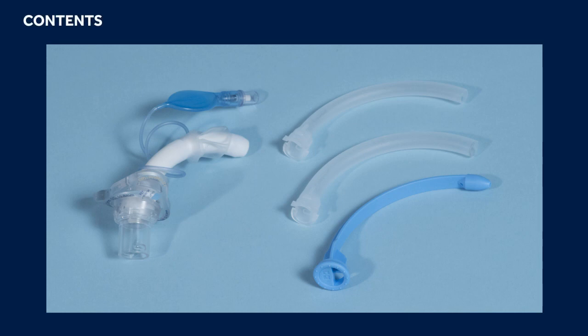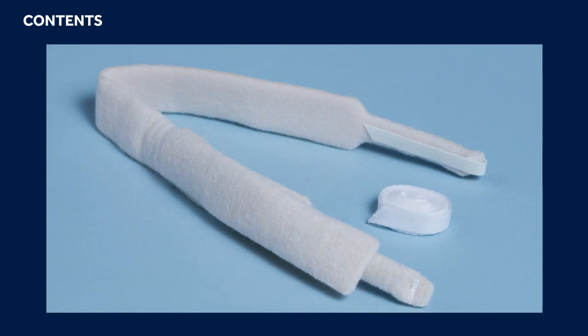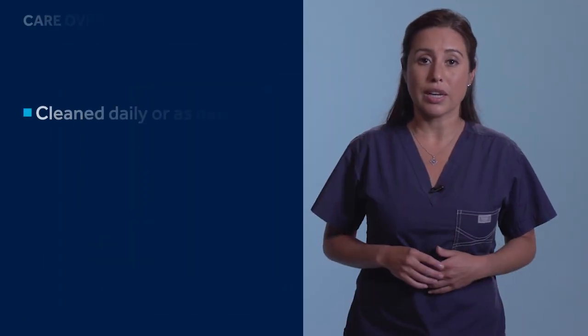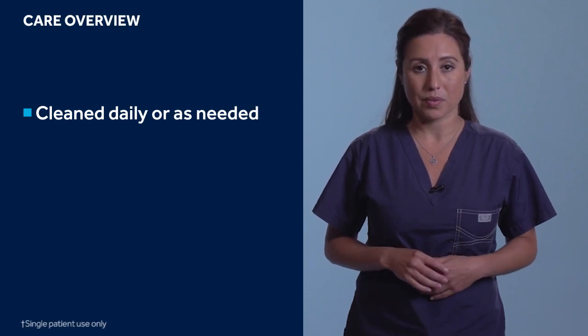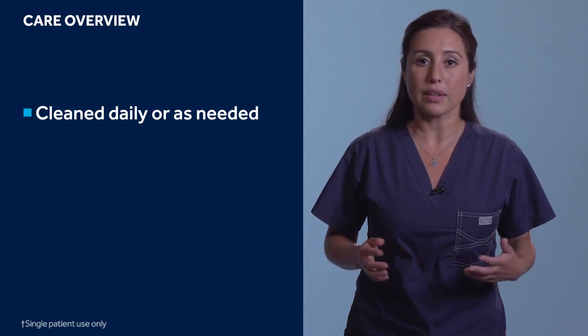Disposable inner cannulas are identified by a 'do not clean' label etched on the body of the inner cannula. Additional inner cannulas can be purchased separately in boxes of 10. Each Shiley flexible adult tracheostomy box with reusable inner cannula includes a tracheostomy tube with two reusable inner cannulas. Every box also includes tool ties to secure the tube at the patient's neck; alternatively, a tracheostomy holder can be used. A blue obturator is included for initial placement, helping ensure the cannula remains patent during insertion. The reusable inner cannula should be cleaned once daily or as needed.